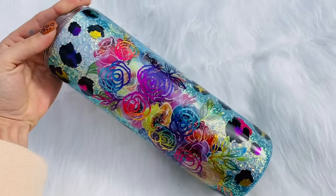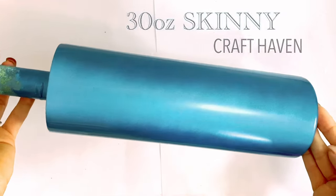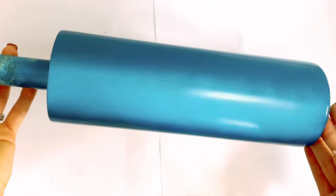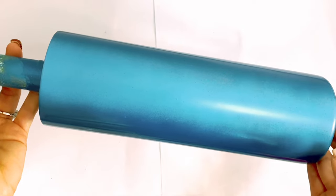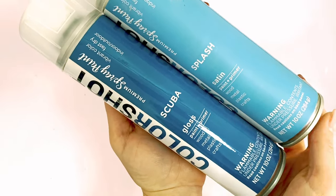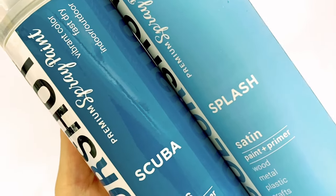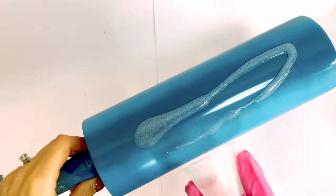First we're gonna start with the prepped and sanded 30-ounce skinny tumbler from Craft Haven. We're gonna spray paint in kind of a vertical stripe pattern with Scuba and Splash from Color Shop Paint. We're gonna let that dry and then go straight in with a little bit of epoxy.